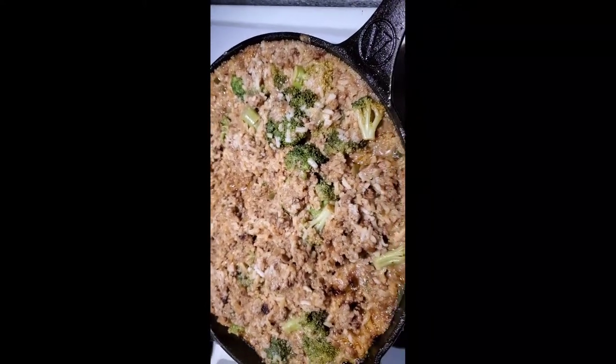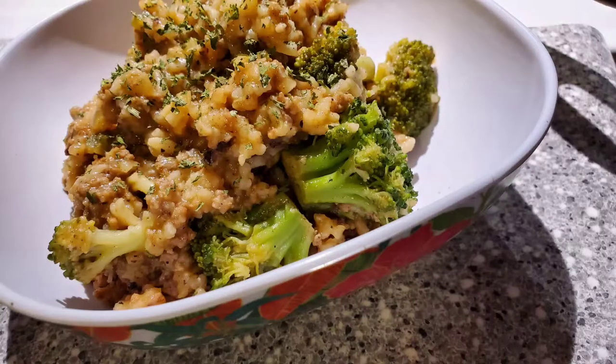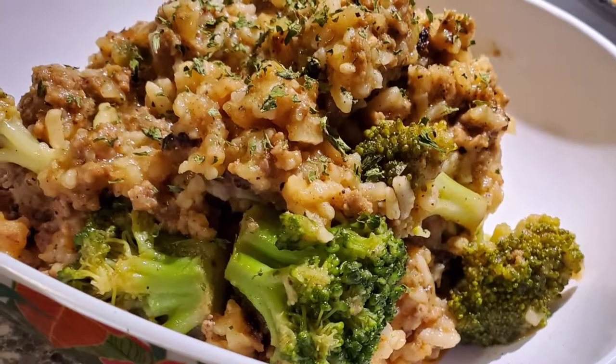And then voila, this is it. Pour a man's beef and broccoli. It's delicious. One-pot meal.